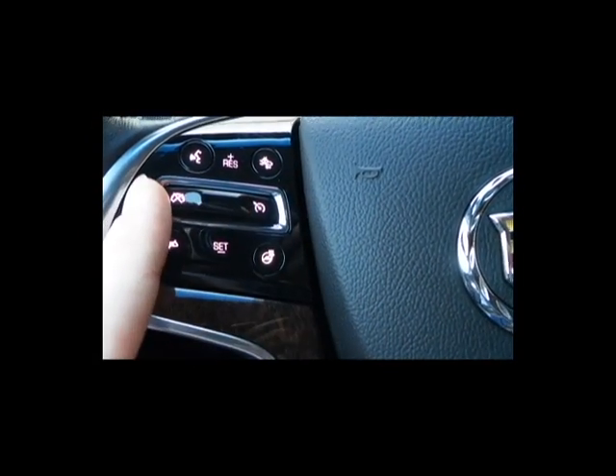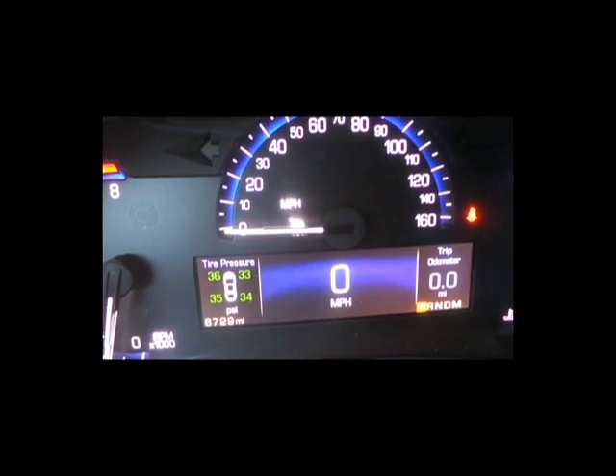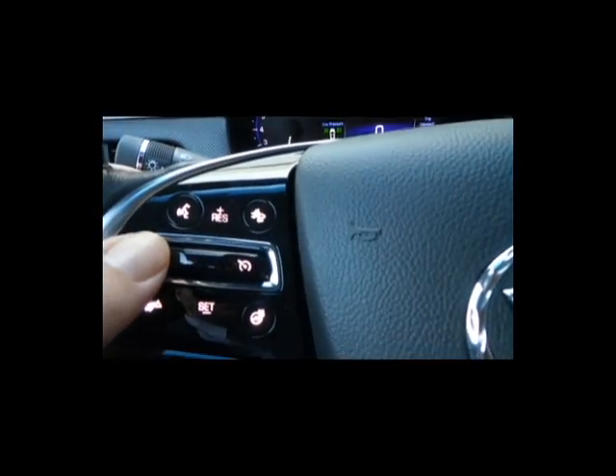Here in the middle of this bar, this is the cruise control. This is going to turn it on, and you'll know it's on because of the white circle there. It's off... on... and this is going to turn it off.